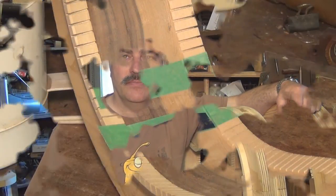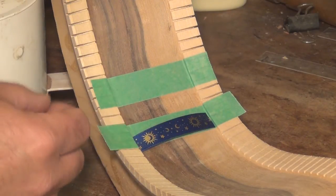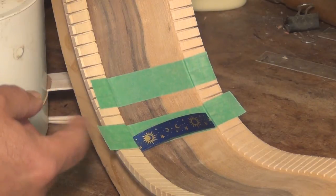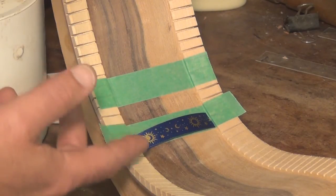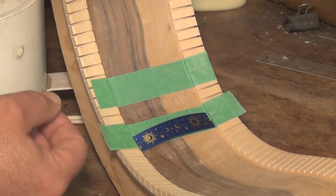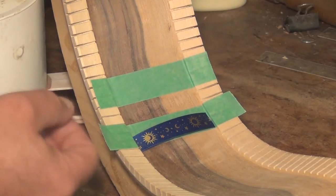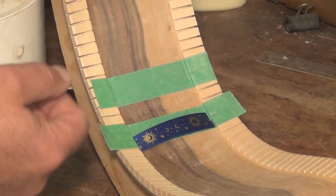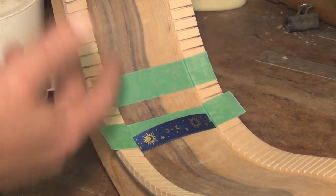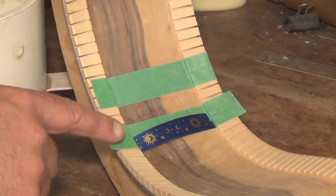I'm going to show both ways on these two different instruments. First off, here comes the fabric. When using fabric reinforcement, it's important to get a piece of material that doesn't stretch or move a whole lot. This is simply a celestial sort of pattern on a fabric ribbon that I got from the fabric store. There are lots of different ones you can use. You can even use your own fabric and cut your own strips, but this has already been sewn down the sides and is secure and stable, so I'm going to go ahead and use this one.